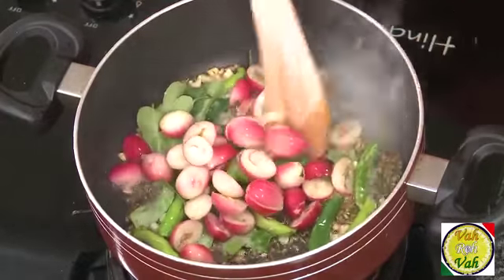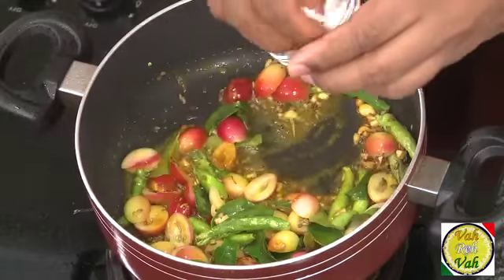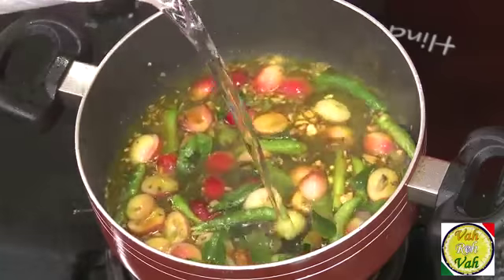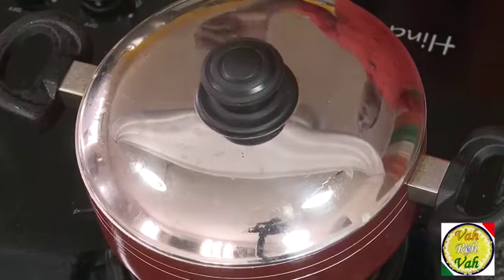Add a pinch of turmeric, salt, and add water. Put the lid on and boil it for at least 4 to 5 minutes until it is nice and soft and the sourness gets into the water. That's when we're going to add the dal while this karondha is getting cooked and bringing out its sourness.